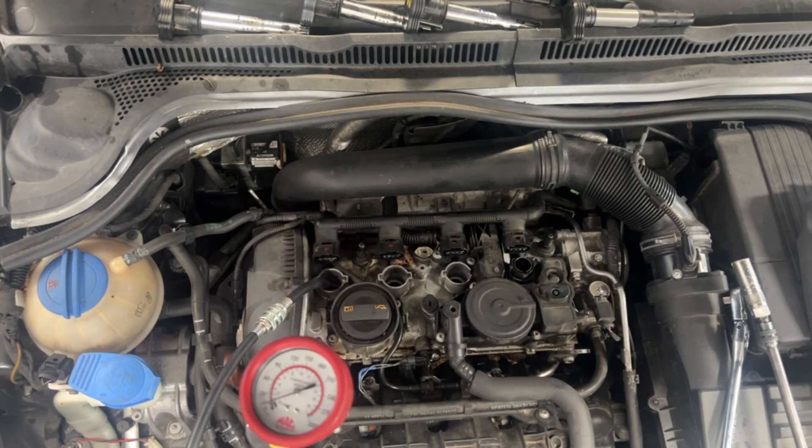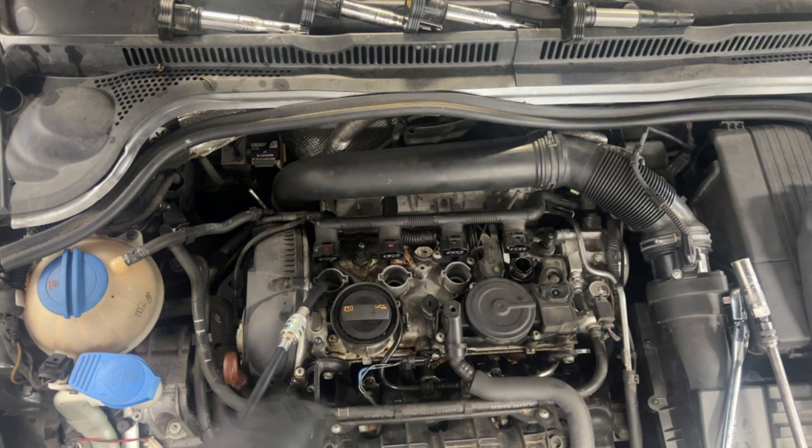150 looks pretty good. I'm going to put a maintainer on this thing so it cranks a little faster.